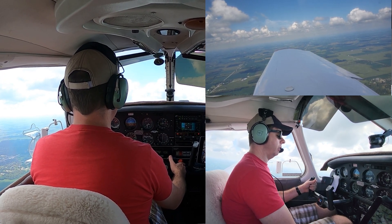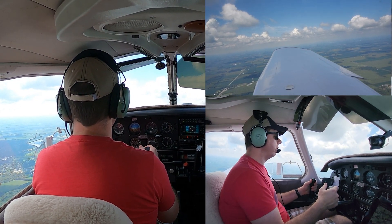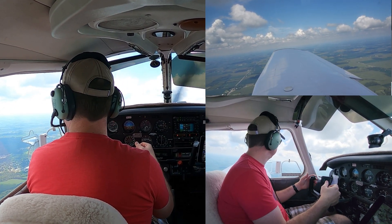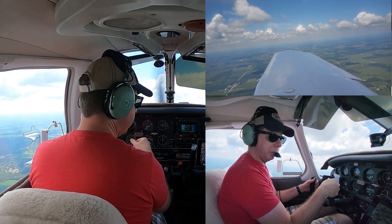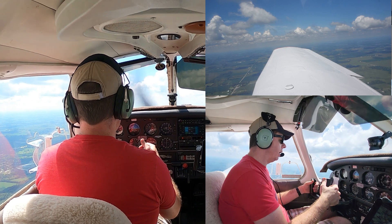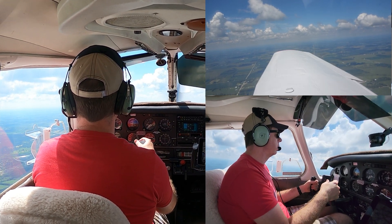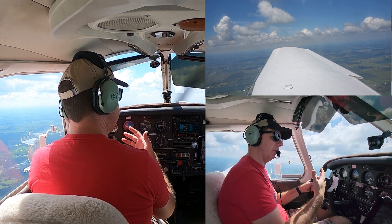It's going to take about 2,200 RPM — something around there, depending on the day — to maintain that airspeed and altitude. Now, like in most slow-flight regimes, we pitch for airspeed and power for altitude. So if we get fast or slow, we're going to use our pitch to compensate for that.